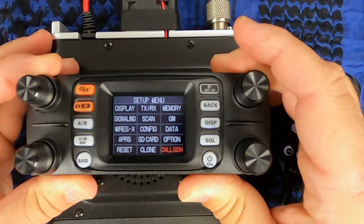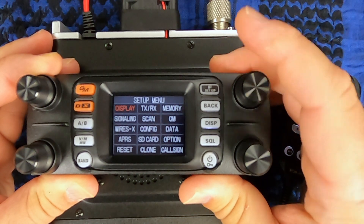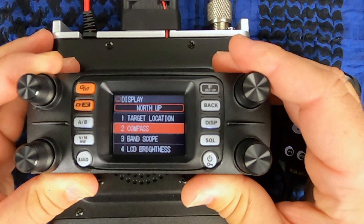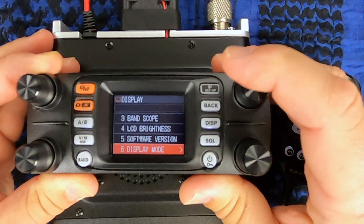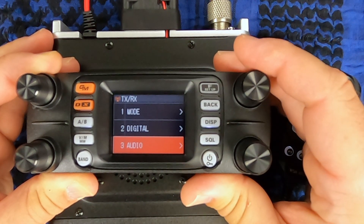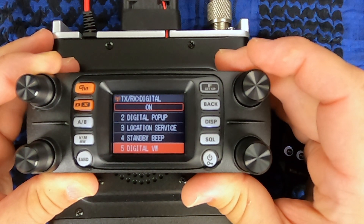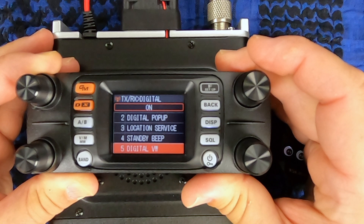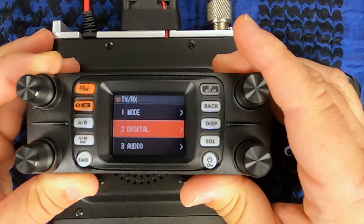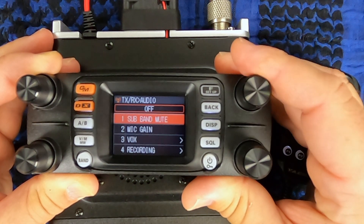Press and hold the function button to get to the main menu. You have your display — you can change your target location, compass, band scope, brightness. Transmit and receive options are there too. If you go into digital and menu five, this is where you turn on or off the voice wide. This is also where you can change your audio, mic gain, VOX, and recording.